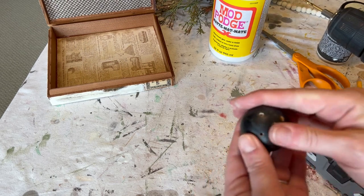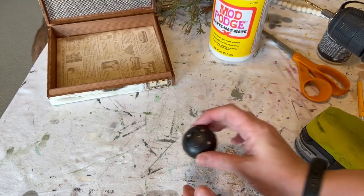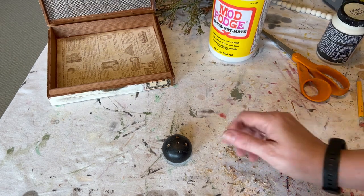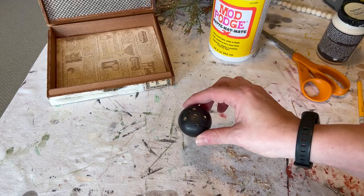I love this drill and all the Ryobi stuff because it comes with one battery and you just change it out. They definitely make crafting really fun and easy.